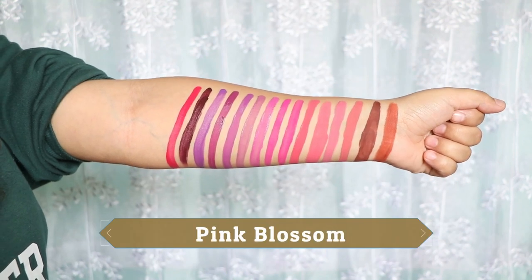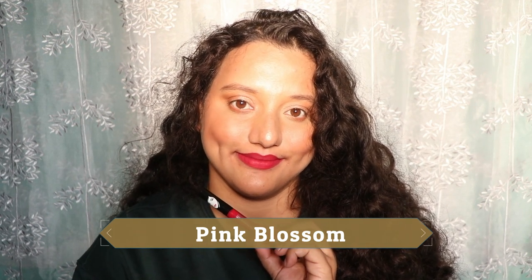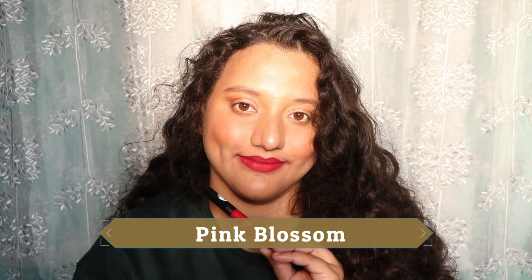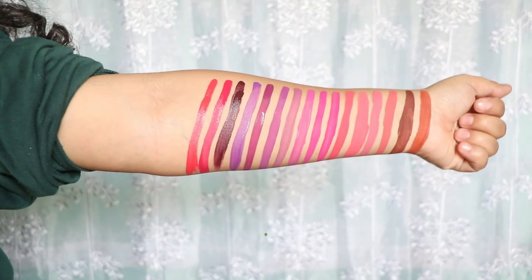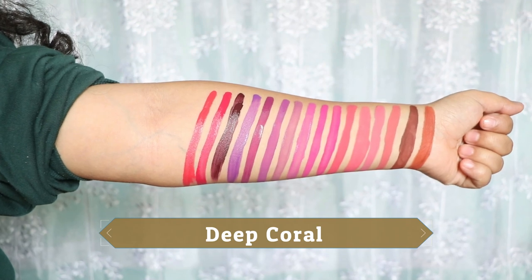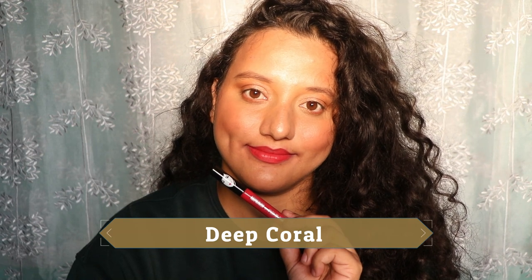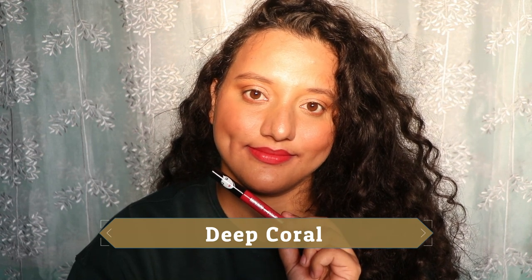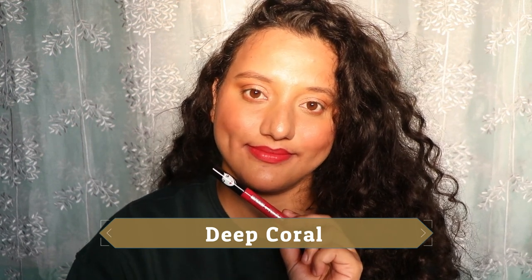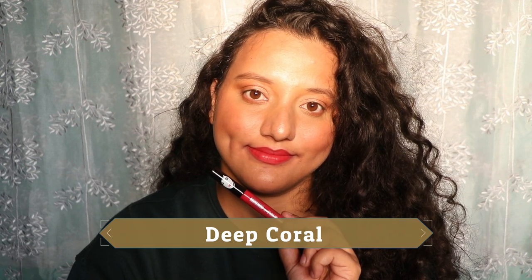The first red is Pink Blossom — I know the name sounds pink but the shade reads as a bright red, more on the cool undertone side. It looks very pretty and requires minimal makeup effort. Next is Deep Coral, which I don't like as much. It's an orangey red that makes my under-eye area look dull. It will suit light to medium skin tones well.